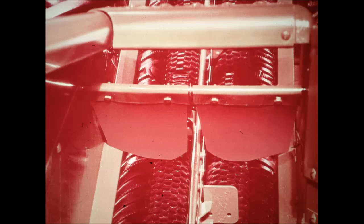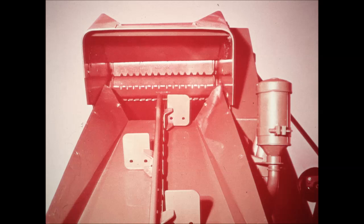A single continuous roller chain with high steel flights carries ears from the snapping rolls through the husking box to the wagon elevator hopper. Stalks and trash are discharged from the picker by the husk auger, located away from the tractor tire to avoid plugging. Loose kernels in the trash fall through a perforated housing to a shelled corn auger. Corn is augered into the wagon elevator hopper — you save every possible kernel.